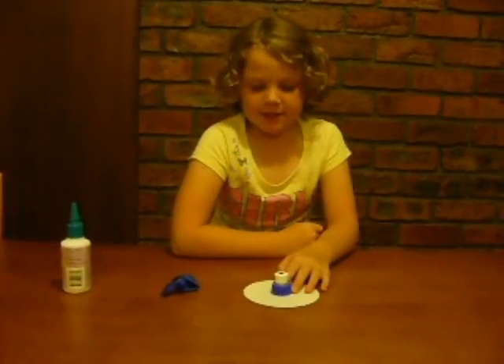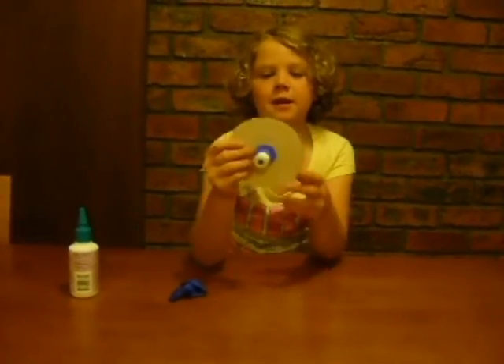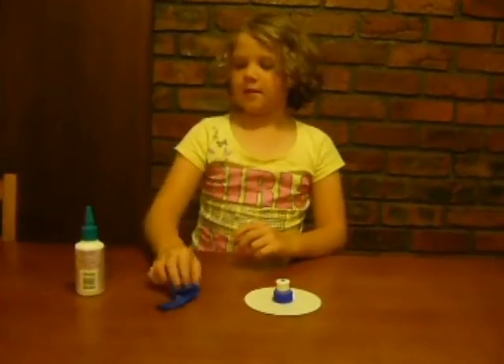Hello and welcome to Monster Science. Today I'm going to show you how to make a simple hovercraft out of a pop-top bottle top lid, a CD or a DVD, a balloon and some craft glue.